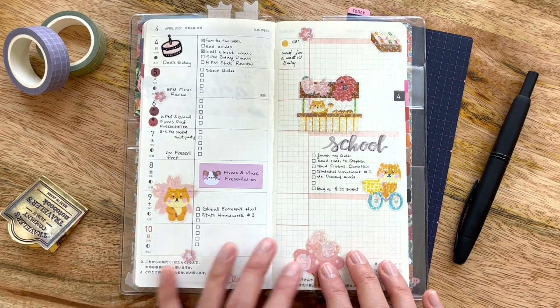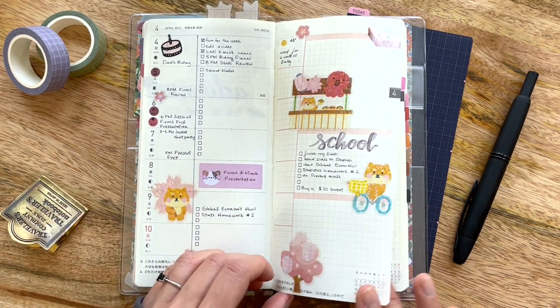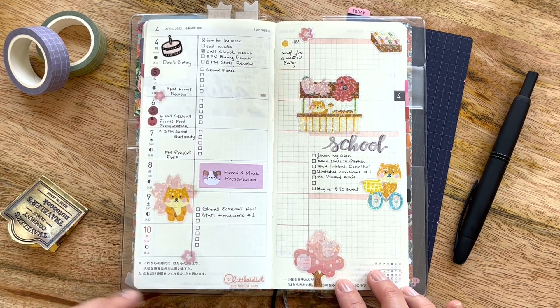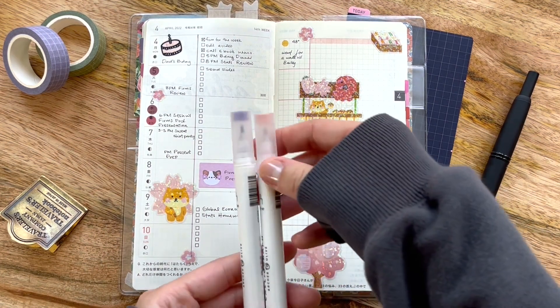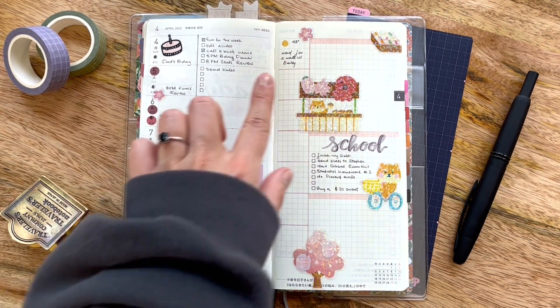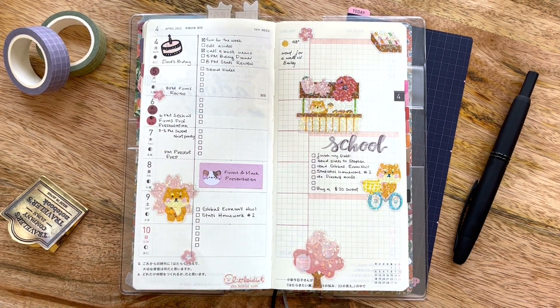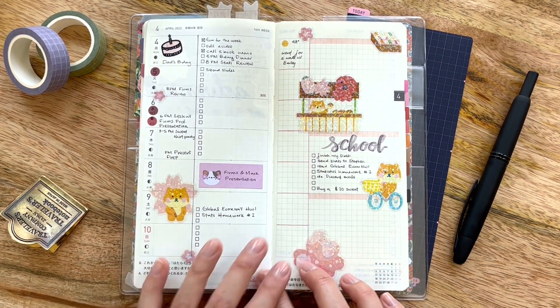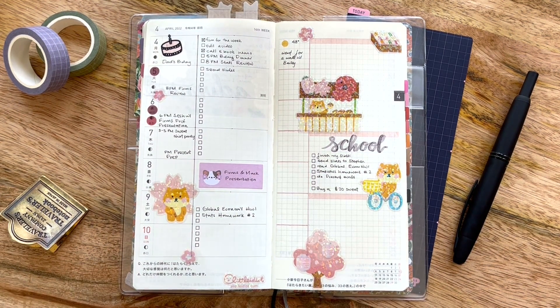I love these stickers once again, because not only are they clear, but they glitter — look at them, they're so shiny. I used two of my Archer and Olive Cleograph pens here as well — the same ones, blue bell and dusty rose — to just highlight the page and segment it a little bit. I use this little section not only to track the weather — it's 48 degrees today with the sun shining so bright — but also to write that I went for a walk with Bailey, which is one of our goals moving forward. Hopefully we'll spend a little bit more time with our family, going for walks and enjoying the weather while we still can.